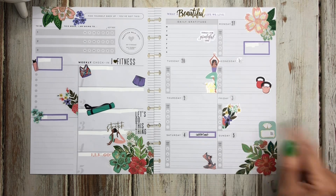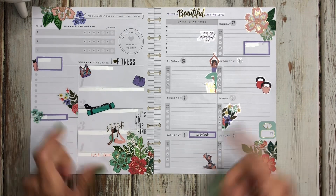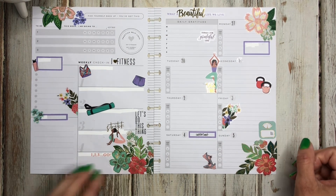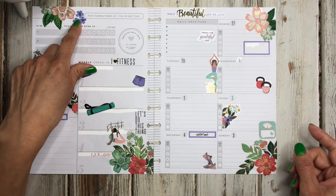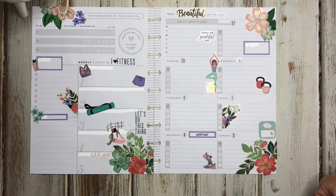That's it, guys! That is my wellness and fitness spread for the week of February 27th through March 5th. I paired some florals with some colors — that's usually what I try to do. If I find some stickers I like, I look at the colors and try to pair them with florals, or I do the opposite. I think it came out great — just adding the little purple. Thanks so much for spending time with me today. I hope you enjoyed the video — don't forget to like, comment, and subscribe, and I'll catch you in the next one.